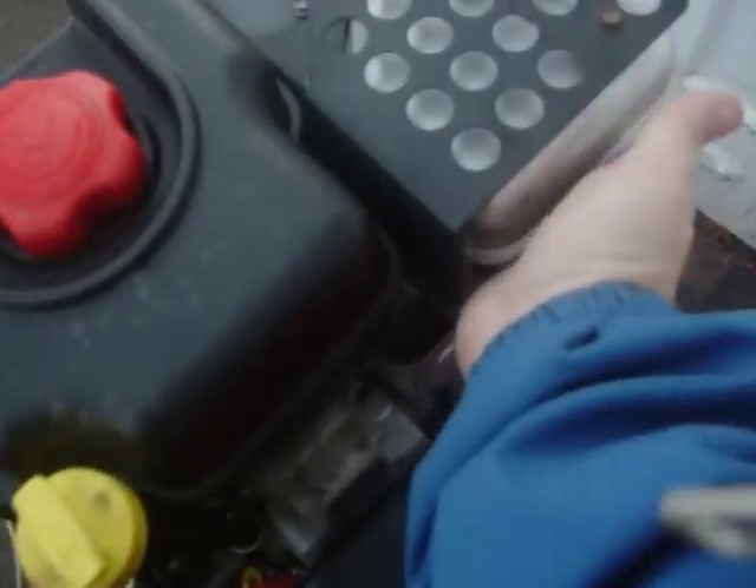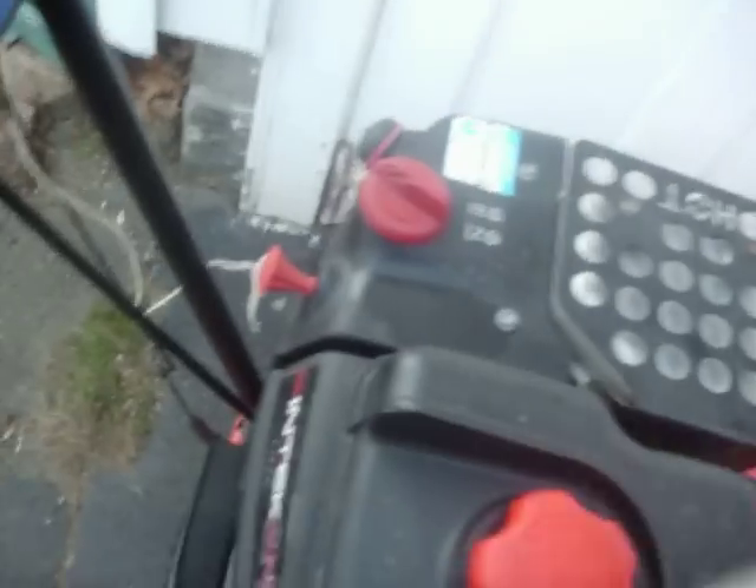What we're going to do — it's definitely a cold start, hasn't been started since last week sometime. Going to turn the choke on. Let's check if we got gas first. Yeah, I see it splashing. I know it's got oil because I just changed it.